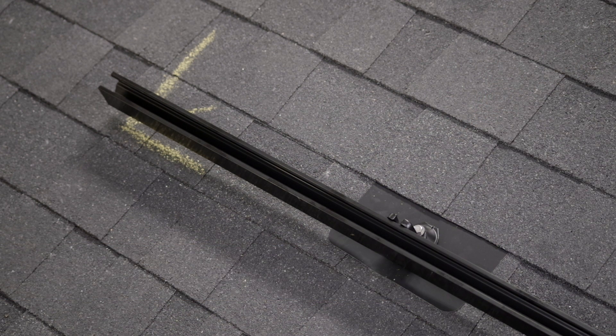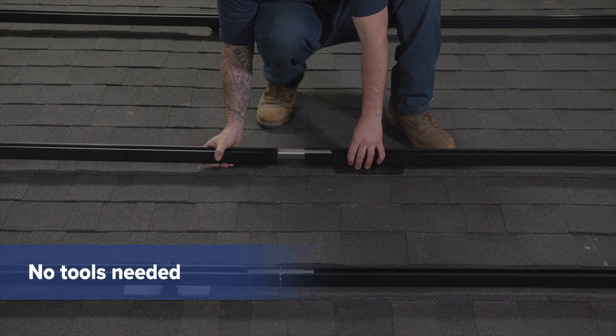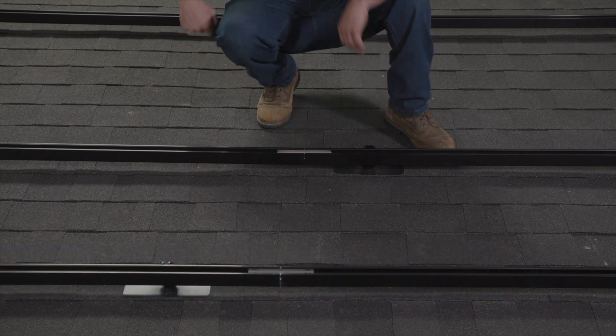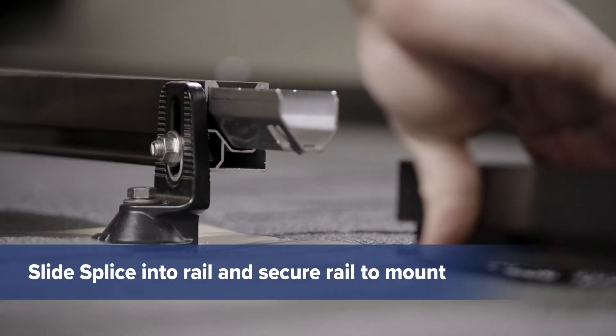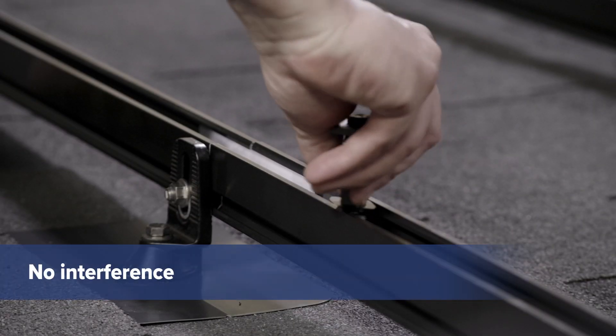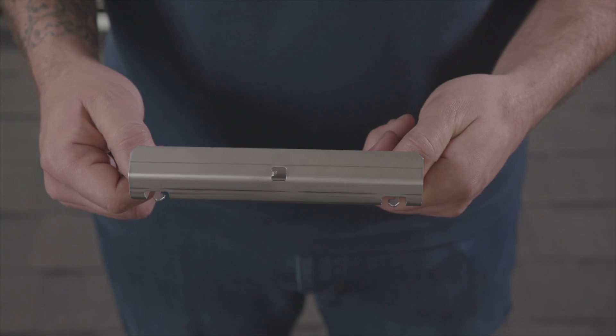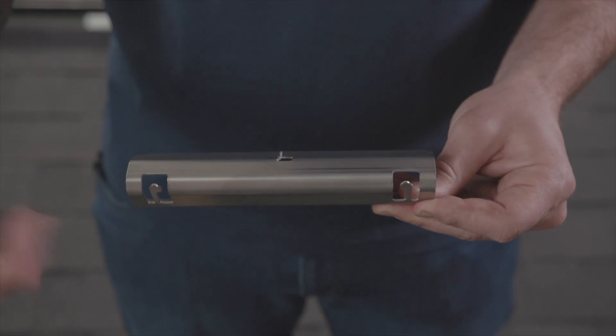To connect sections of rail, simply slide the splice into the rail — no tools are needed. Slide the next rail section onto the other side of the splice and secure the rail section as before. The splice will not interfere with mounts or clamps and will cut the anodization and bond instantly.